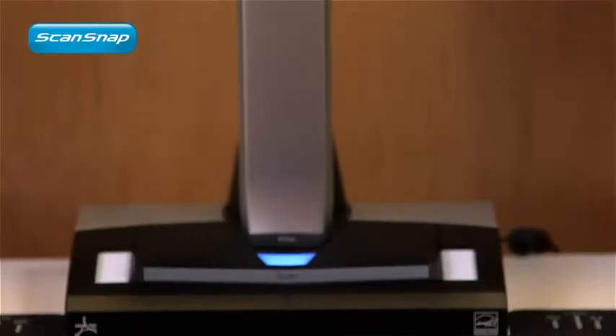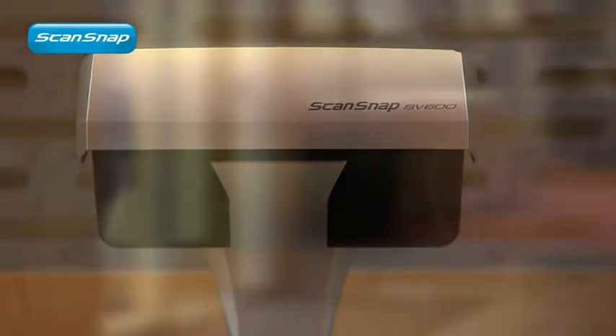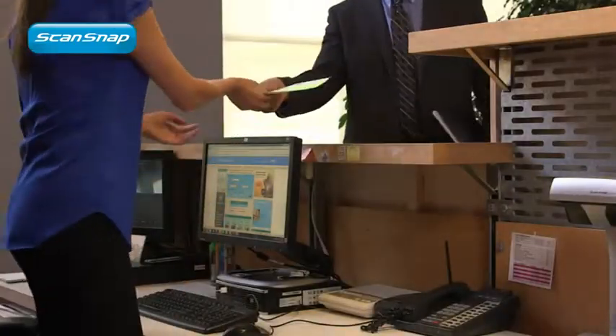The ScanSnap SV600 brings a new world of possibilities to document scanning. It's the latest addition to our award-winning family of ScanSnap document scanners.